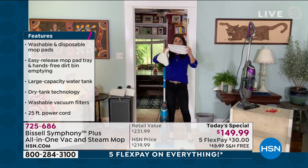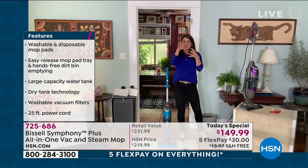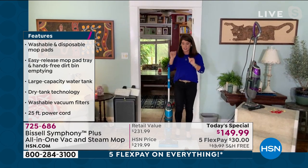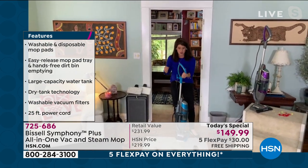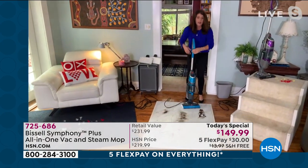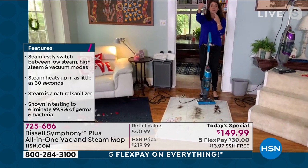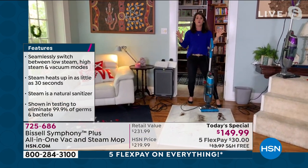You never need a chemical — just regular tap water, nothing fancy. This is the most powerful steam mop and the most powerful vacuum, also usable separately if you want. You don't have to do them together. Watch: I've just got some coffee here. Maybe you spilled it making coffee. I'm not steaming right now — just watch. The whole foot of the Symphony is your suction power. Nothing scatters.